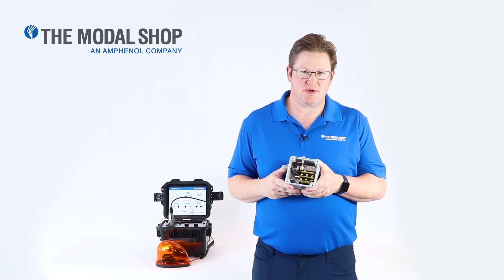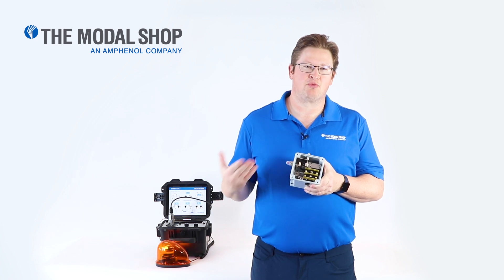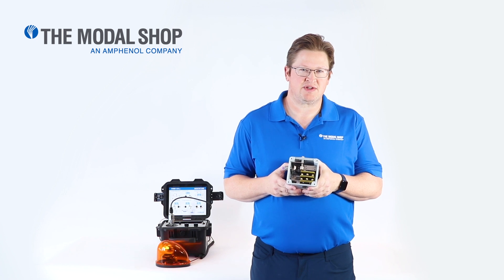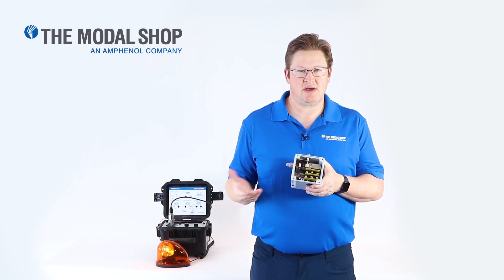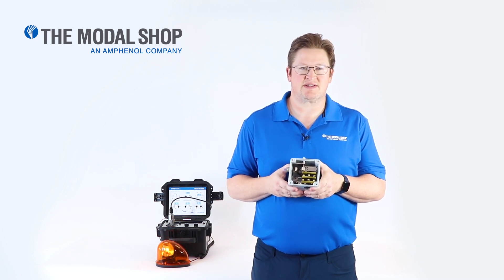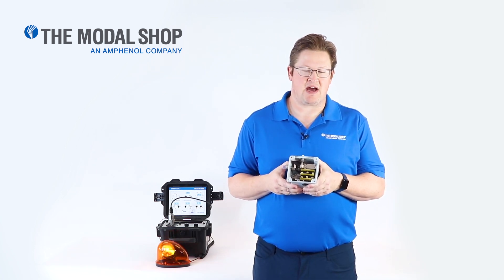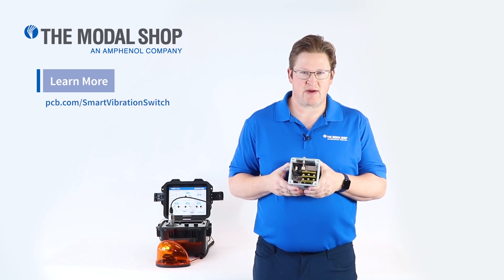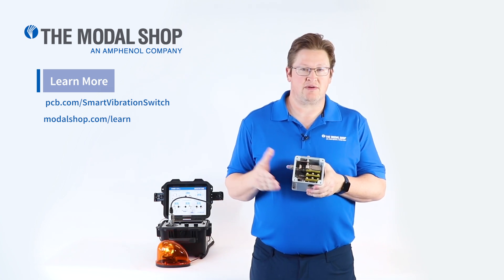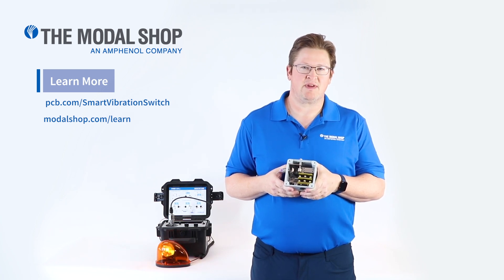Traditional mechanical vibration switches rely on a spring latch mechanism to trip — just like that. There's no precision with this device. The IMI Sensors 686 electronic vibration switch has an accelerometer built inside, and as you can see, we tripped at the exact vibration threshold level that we programmed. We were also able to create a 6-second time delay so that a transient vibration event or a temporary shock doesn't cause our machinery to shut down. For more information about the 686 vibration switch, check out the PCB Pizzatronics website. And for more information about the Model 9100D Portable Vibration Shaker Table, check out the Modal Shop website and our learning portal. Thanks for watching.